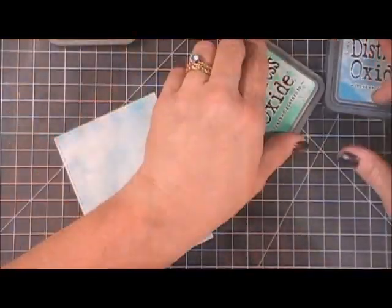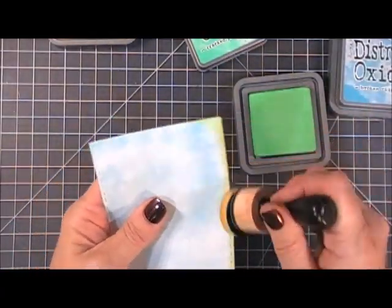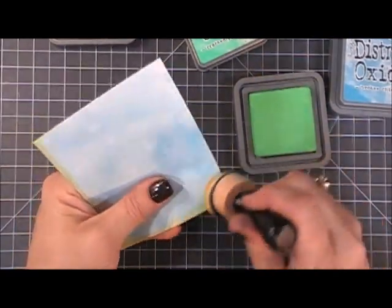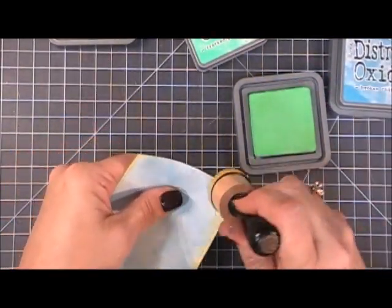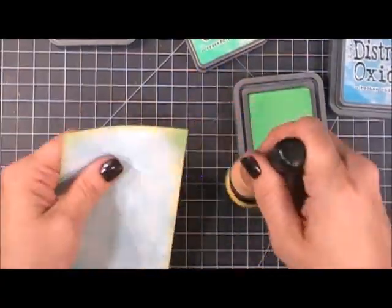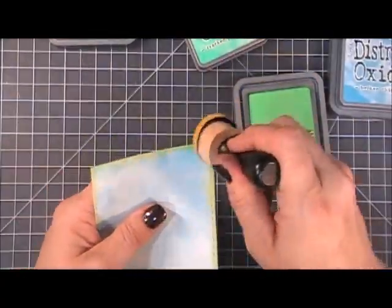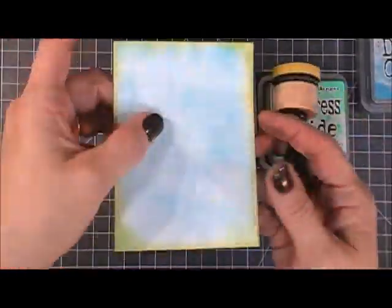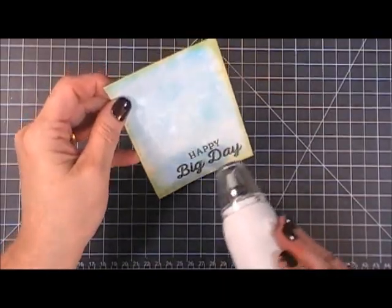Using a rectangle die, I cut it out. I wanted the edges to have a little more definition, so I'm going in with some Cracked Pistachio. I'm using my ink blending tool that had Fossilized Amber — a yellow — on it, so both colors are kind of colliding, creating a really pretty subtle edge. I grabbed a sentiment that says 'Happy Big Day' because it is a big day!